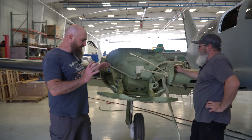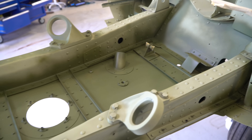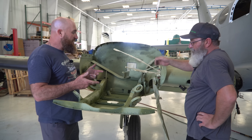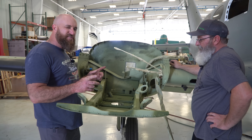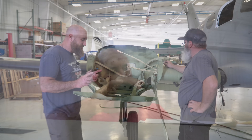These things are all ready to go — they're all primered and set. All we've got to do is get this thing to the paint shop. They'll get it shot, and then we can figure out what we're going to do with the engines because we're not quite sure if they're going back on just yet.